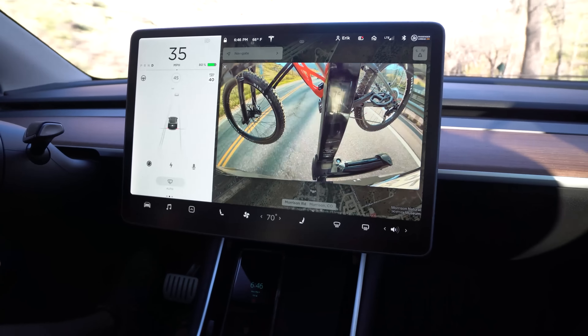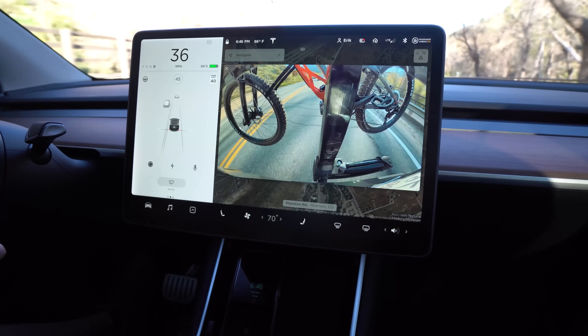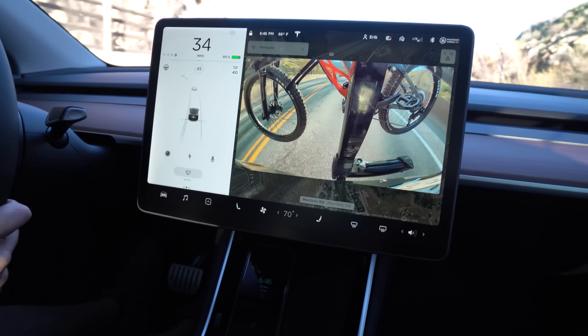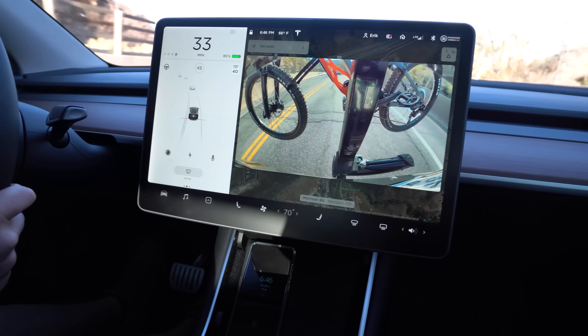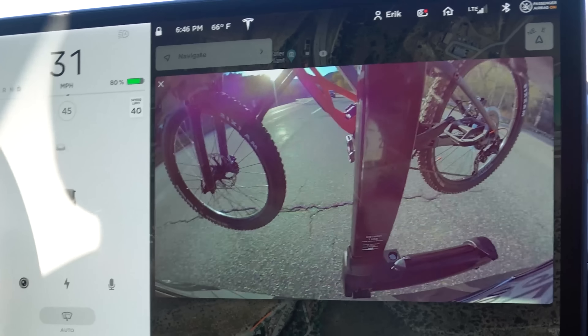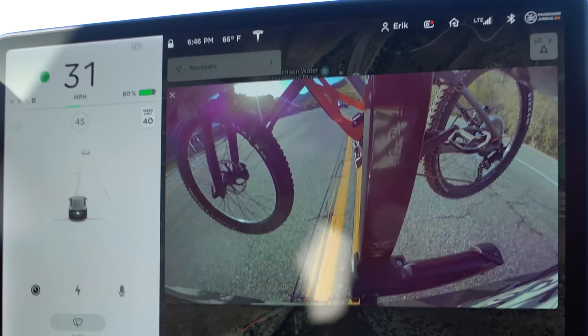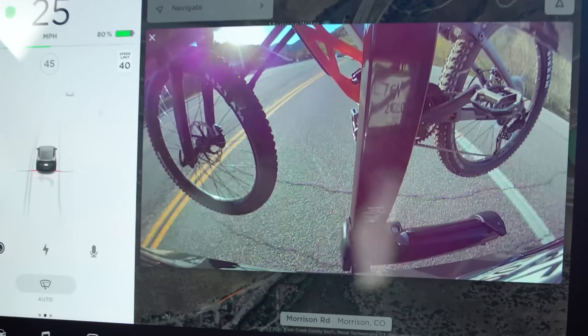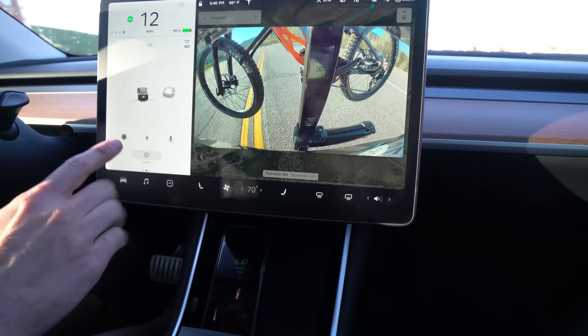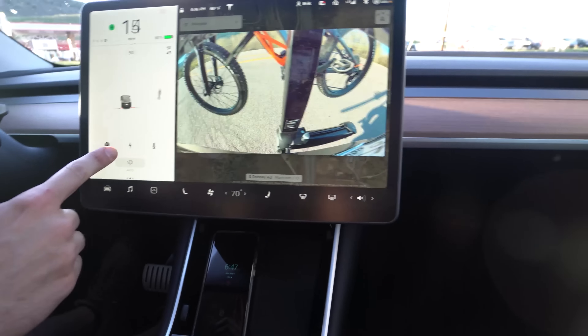We're on the first ride with the new torque lift tow hitch and the Yakima Full Swing bike rack. We've got the Thok e-bike on the back. The Model Y is showing this ultrasonic kind of issue where it sees the bike back there and is concerned, but at least it's not making any beeping. The fact that it's not beeping makes me really happy, because if it was beeping, that'd get annoying really fast.